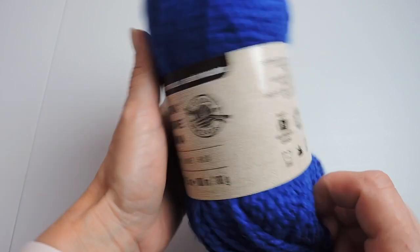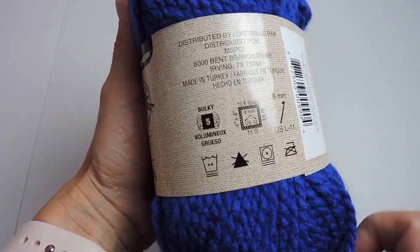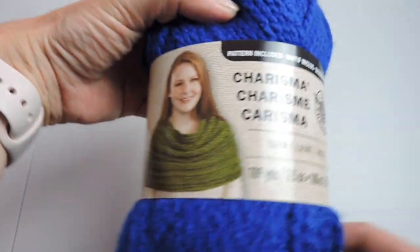The yarn I'm using for this project is from Charisma and it's a bulky number five. The color is royal blue.